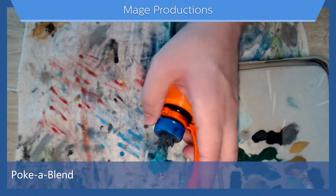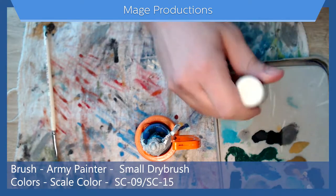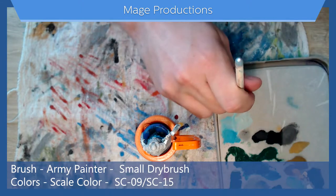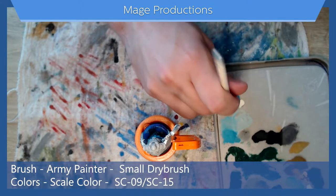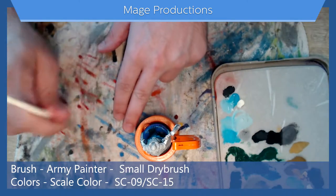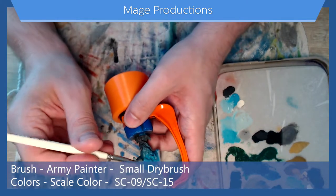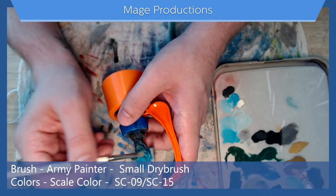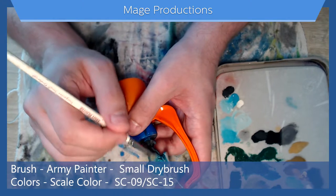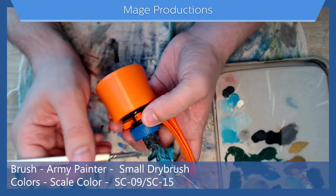Now I want to go in with some highlights, so I'm going to take our white, just get a little bit on the palette. I'm going to take some of this white and put it in the blue — just a bit, get a little more blue on there. Now I want to do a dry brush so I'm going to try to get some of the excess paint off. I'm going to go in from the top and work my way down. I don't want to go too far into the gray because it would look a little strange. Just work it down, little bits at a time.